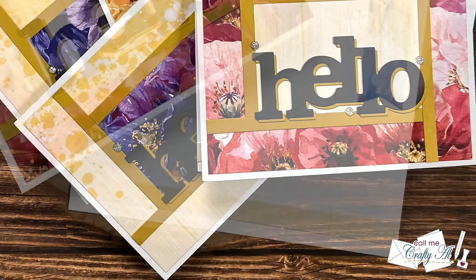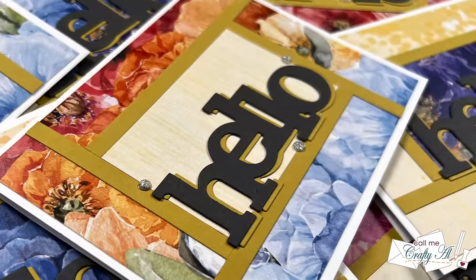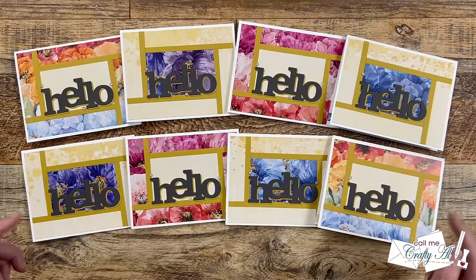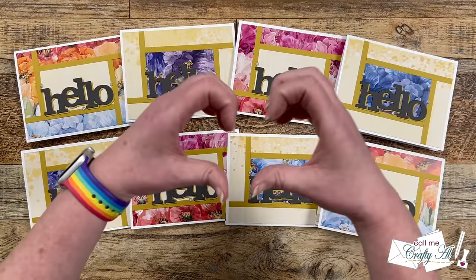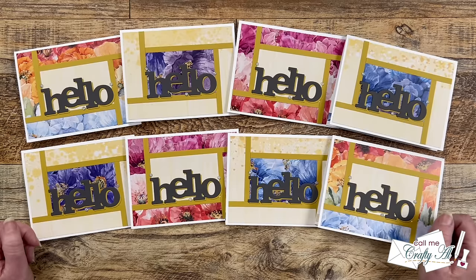I hope you enjoyed seeing how I put together my first set of cards using the May 2024 printable and got some tips along the way. If you did, a thumbs up is always appreciated. Don't forget to visit the Collaboration Team Creations — I know they'd love for you to stop by, see what they created, and leave them some love. All of the links are down in the description box below. Until my next video, I hope you're all having a crafty day!